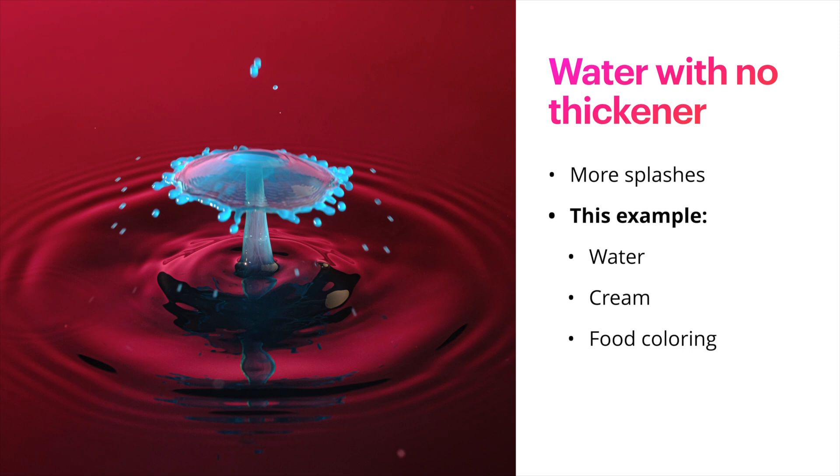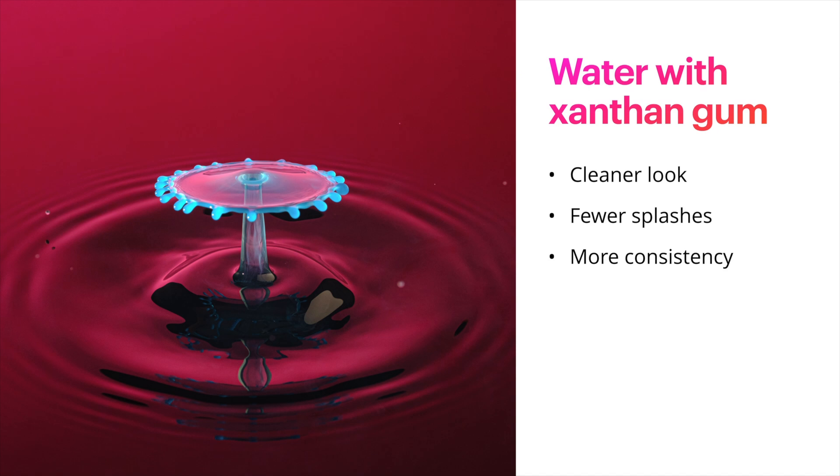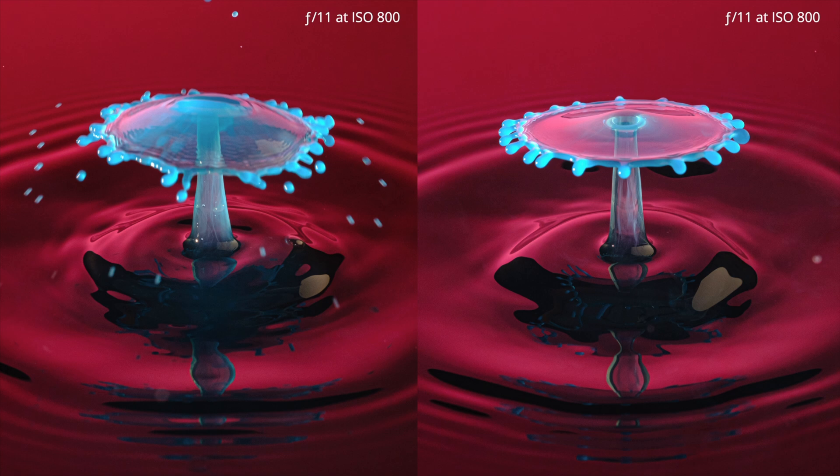When you add xanthan gum to your liquid you're going to get a much cleaner look with fewer splashes — fewer of those little water droplets flying everywhere. You're also going to get more consistency with your splashes. Here are those two images side-by-side, photographed at the exact same settings. The only thing that was changed is the liquid in the tube — I finished the images on the left, drained the tube, put the new liquid in with the xanthan gum, and got the image on the right.